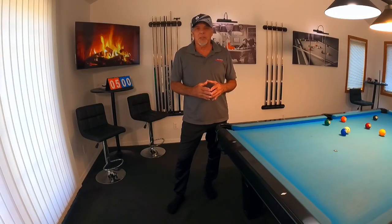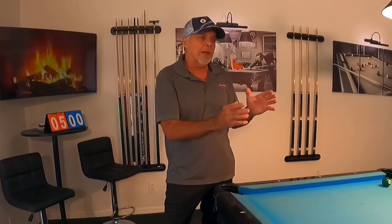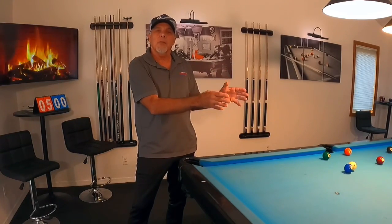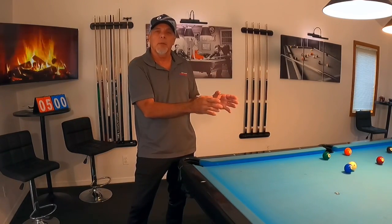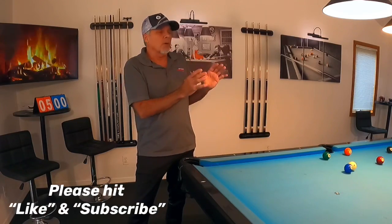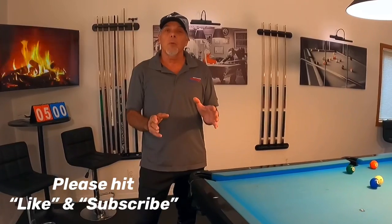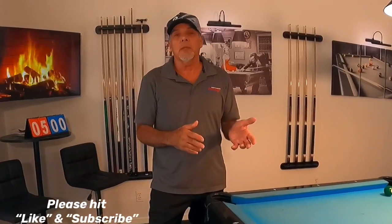Hello pool players, Ron here. Welcome once again to the Pool Student Channel and thank you very much for watching everyone. Thank you so much for participating in my YouTube short video where I laid out that straight ball pattern and asked you how to pick out your shots if you're just playing a stop shot.